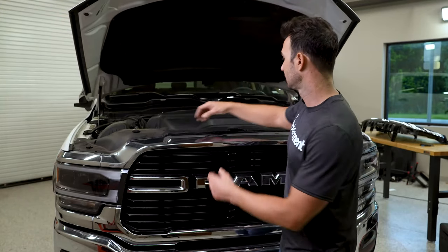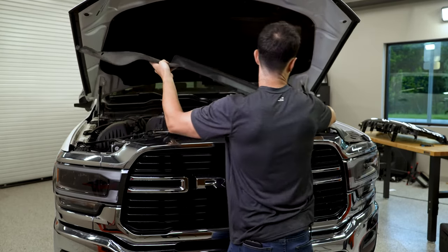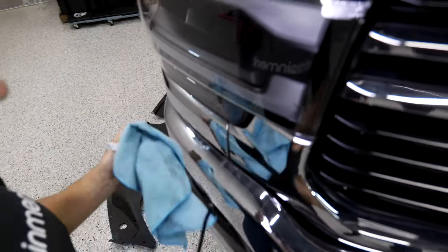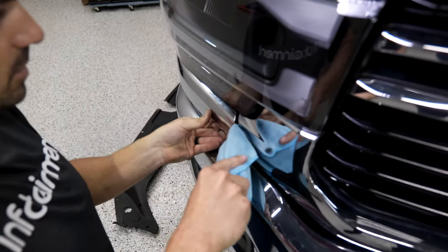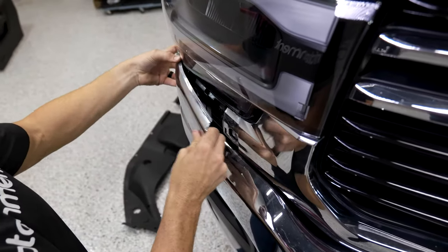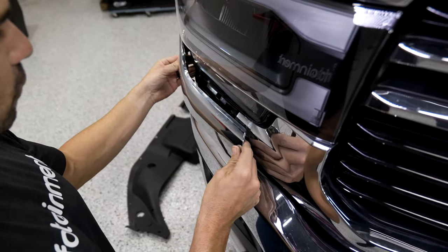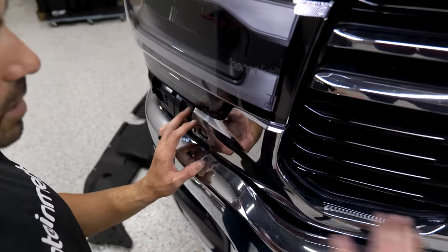After we remove those 14 clips, this slides out from the other side — one, two — and we'll set that aside. For this piece right here, this whole part slides forward. We're going to use our pry tool wrapped in a towel so we don't scratch anything, put this in here, and that pops off like so, and then the whole part slides forward. There's four clips, and that actually fits forward, exposing a 10-millimeter nut here that holds the bottom valance on.